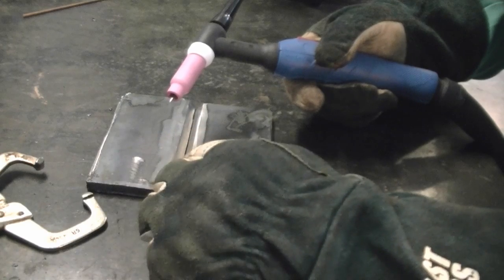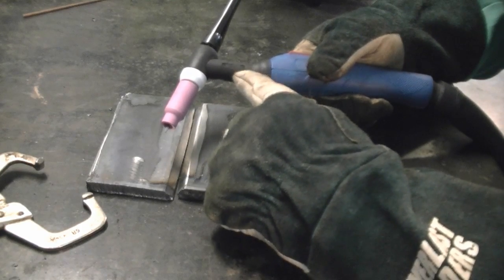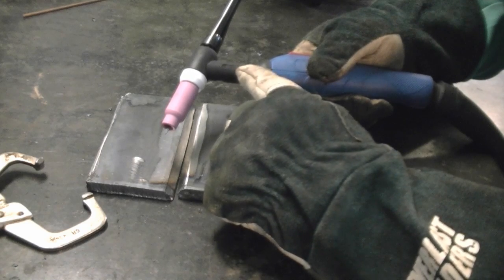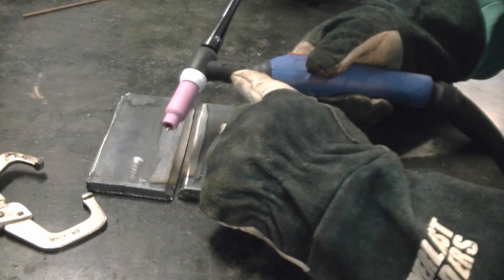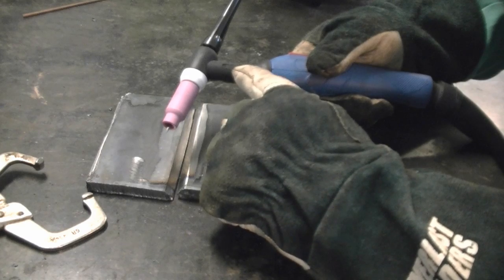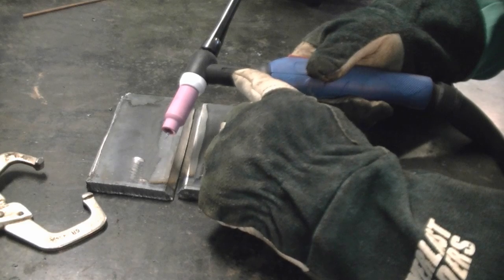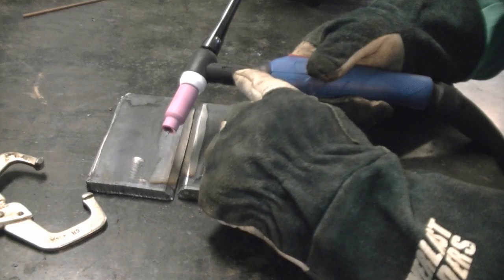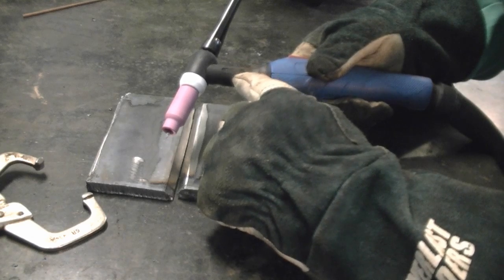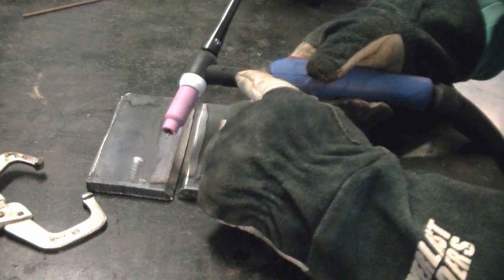We're going to take these two plates that we've cut and weld them together with TIG. We're using a WP-26 torch here. The WP-26 interchanges consumables with a WP-17, a WP-26, and a WP-18 torch. The WP-18 is water-cooled, but the WP-17 and WP-26 are air-cooled. Any of our units can also be modified to accept a smaller torch like a WP-9 or WP-20 — it's mainly in the connector end.